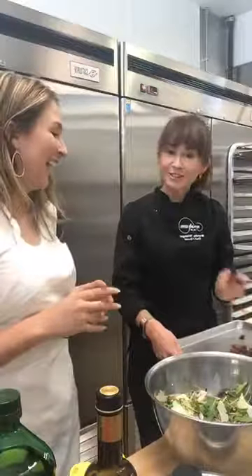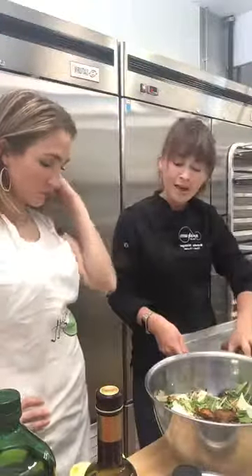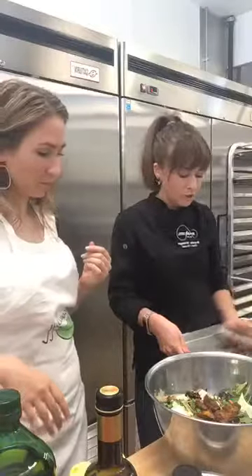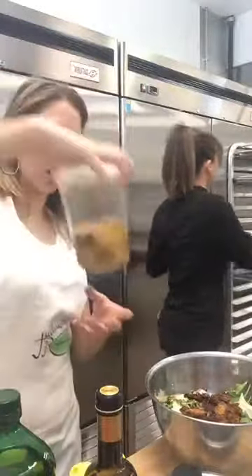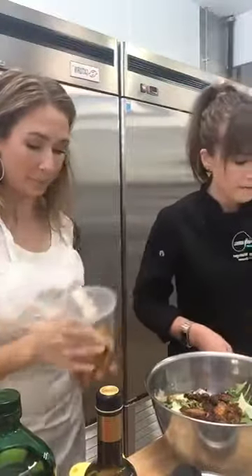Haley also made some garlic croutons for us. It's just shredded bread, and we're going to put those in and toss them with the dressing because they're so nice and crispy — you want them to soak up the dressing a little bit.